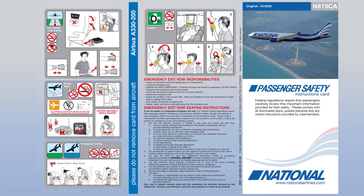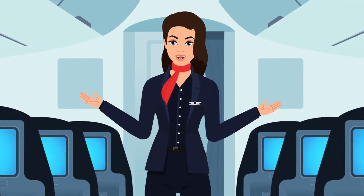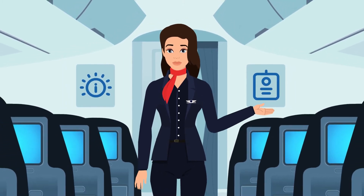You can read the information card in your seat pocket. This card also illustrates the safety equipment on this aircraft. These rules are for your safety and that of your crew on board. US federal regulations require compliance with all crew instructions, lighted information signs and posted placards.